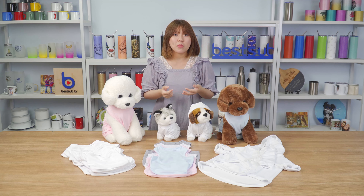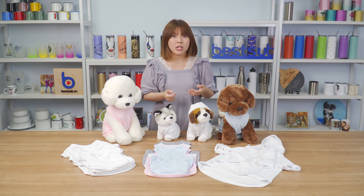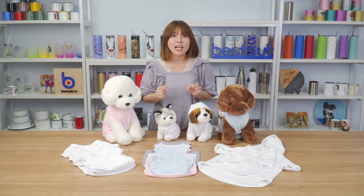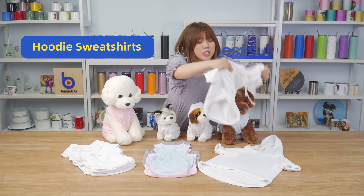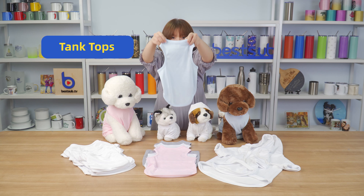Hi guys, welcome to Best Up TV. I'm Alex. Today I want to introduce to you guys some sublimation pet products. First, let's see some sublimation pet clothes. We have three styles: the hoodie sweatshirt, the top tanks, and the t-shirt.